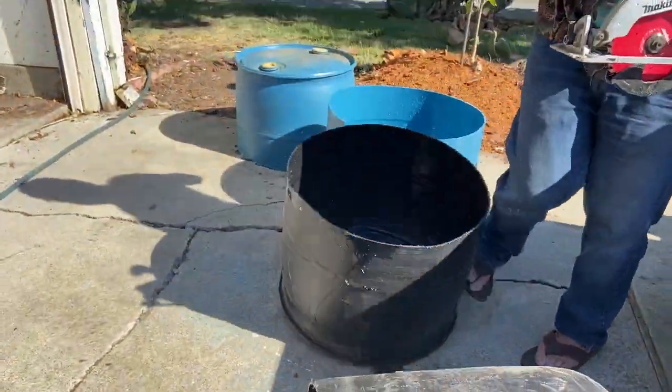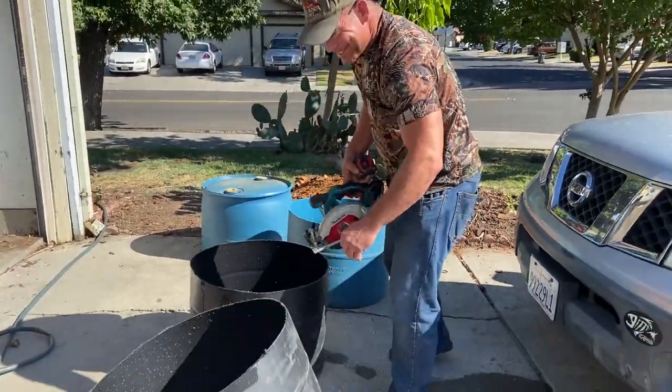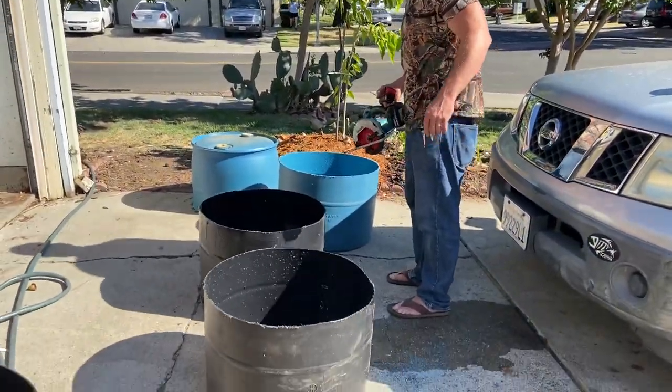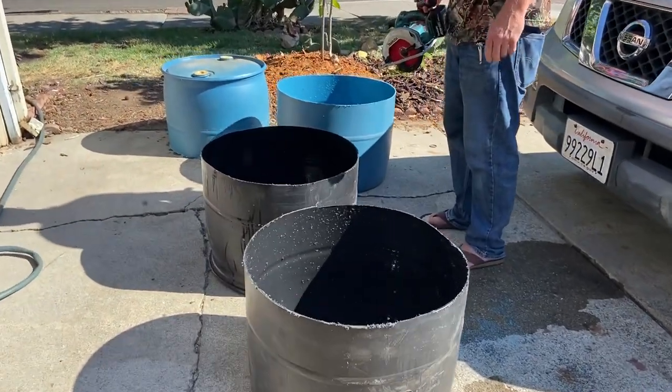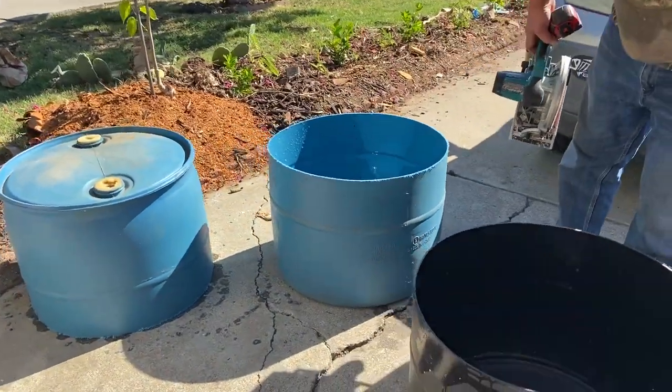And just like that, look at that. My awesome brother-in-law Will cuts the 55-gallon drum in half like with one hand tied behind his back. I think it's bad.